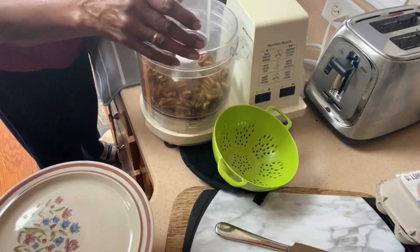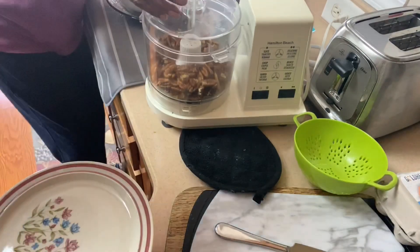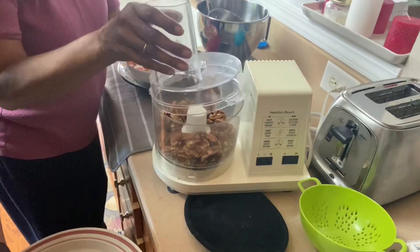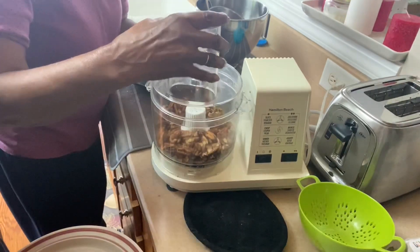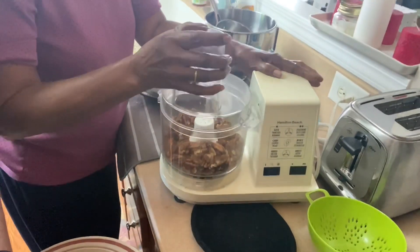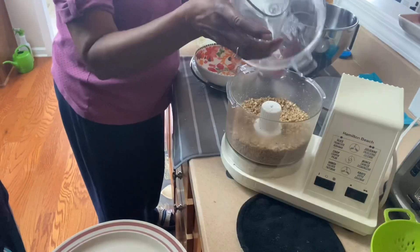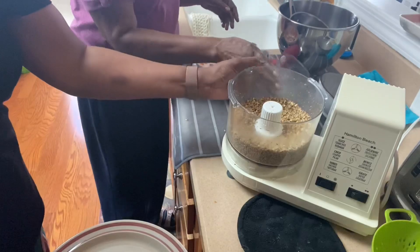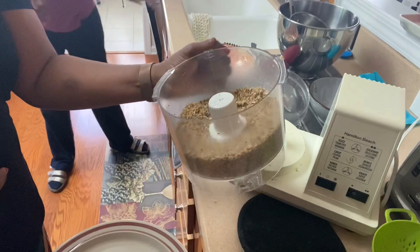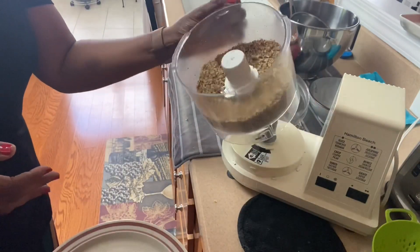So these are the nuts that are going into a food processor, and this is an older model food processor, you can tell. How long have you had that? It was a gift — you and Michelle won it, I don't know. So I don't remember either, but this is the food processor. She didn't measure them exactly, but it's about a cup, cup and a half of chopped nuts.